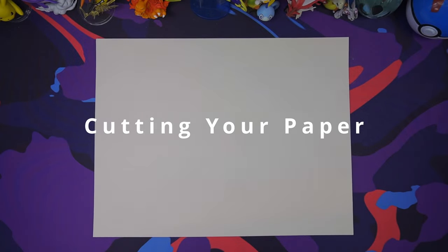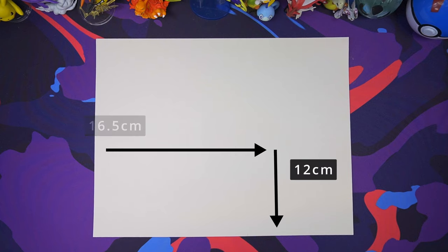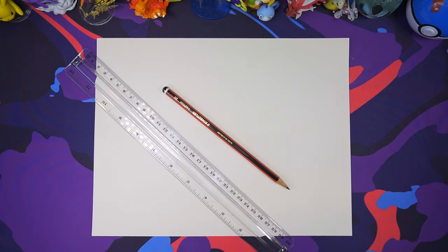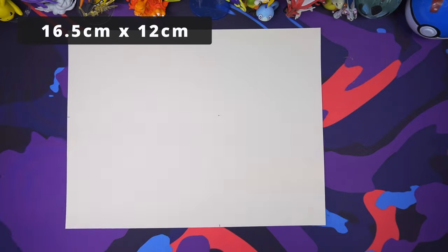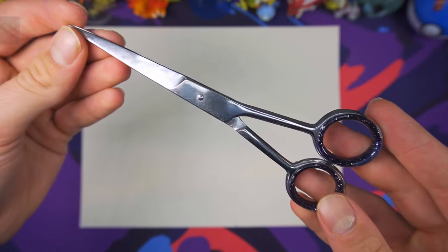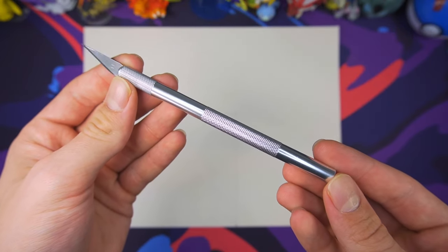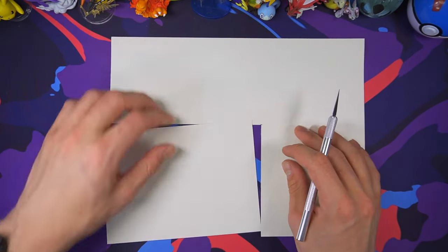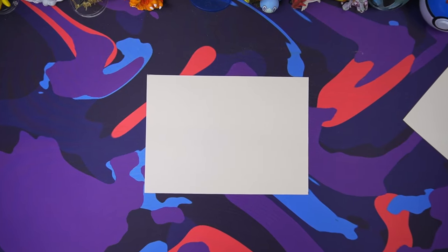So we've got our paper, and now we've got to size it to the dimensions of a real pack. What that will look like is 16.5 centimeters in length by 12 centimeters in height, or 6.5 inches by 4.7 inches for my American friends. So go ahead and grab a pencil and a ruler and measure that out, then grab either a pair of scissors or ideally a craft's knife, and cut along your lines. And once you've done that, you should now have your paper cut out to the exact dimensions of our real unfolded Pokemon Booster Pack.